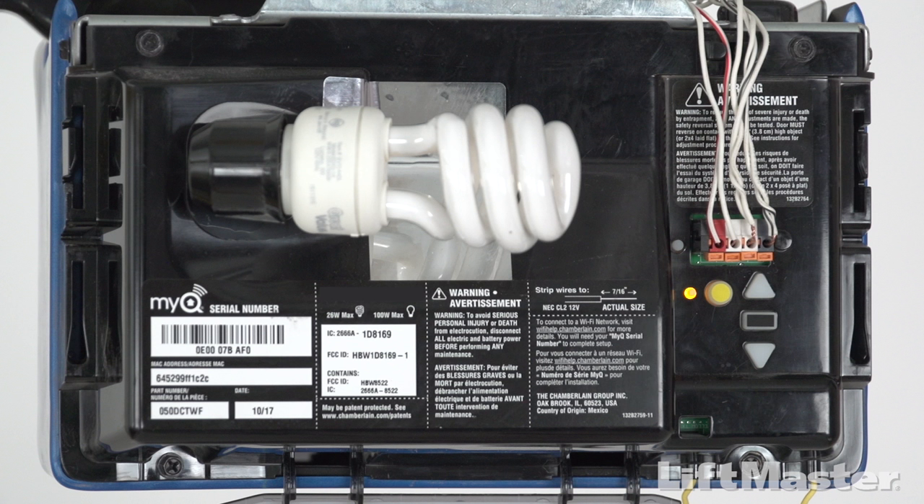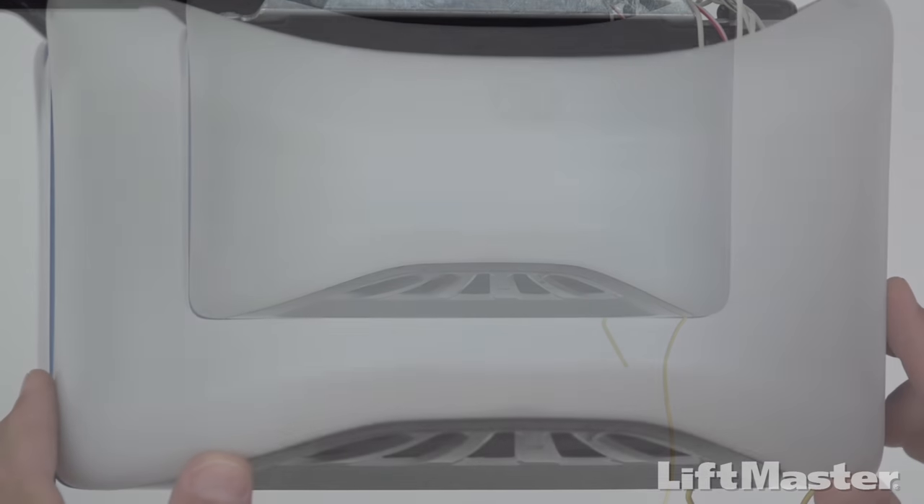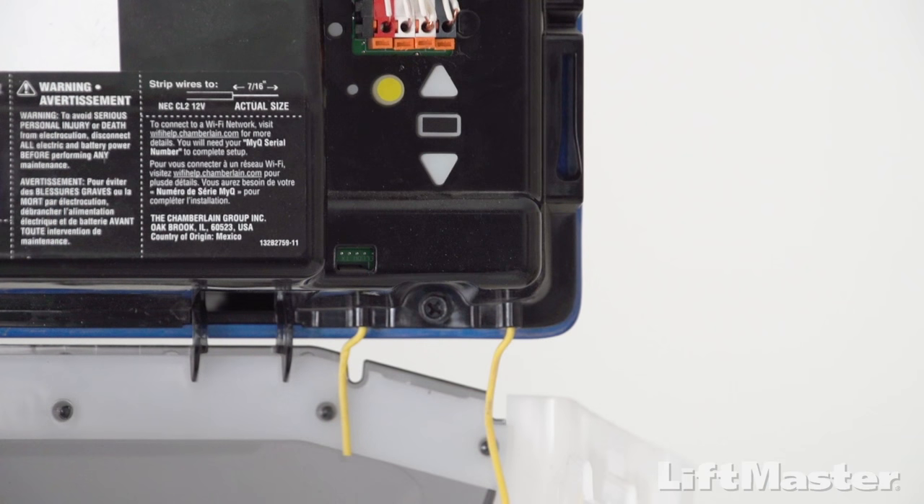The learn button is usually located on the back or side panel of the opener. Locate the side of the opener where the antenna wire hangs down — that's where you'll find the learn button. You may need to open the light lens. If you have a yellow or purple learn button, the antenna wire will match the learn button color, which can save you a trip up the ladder.